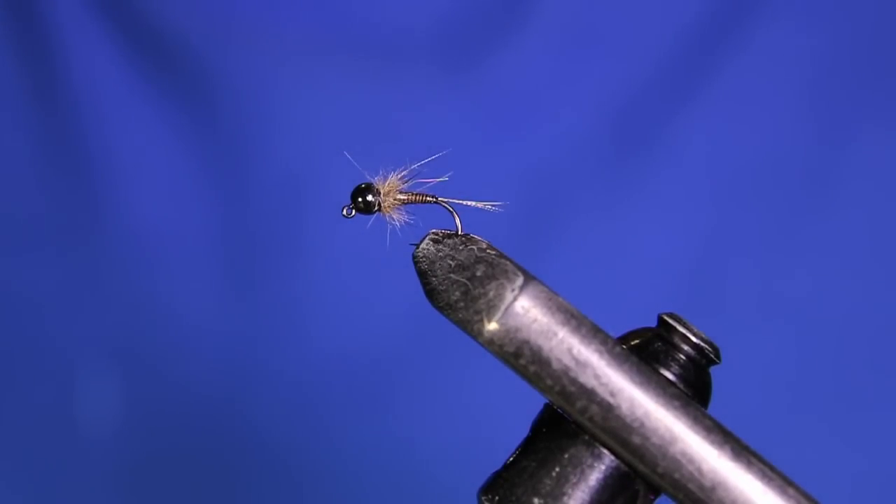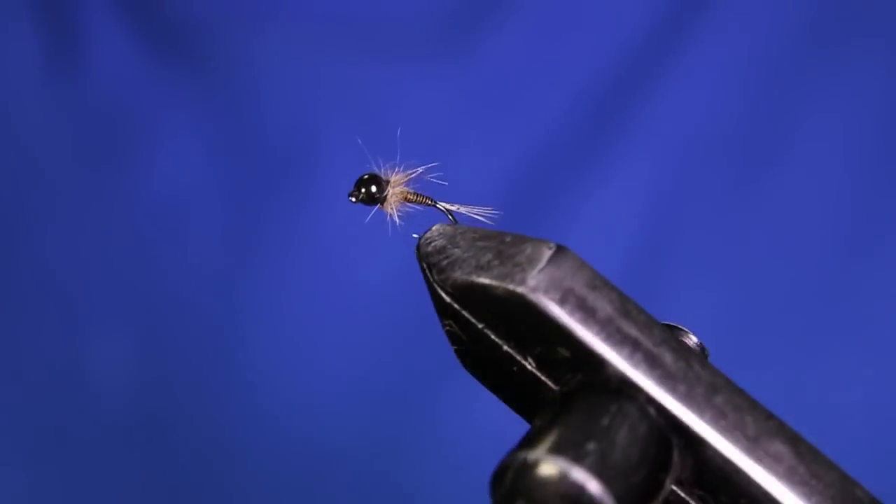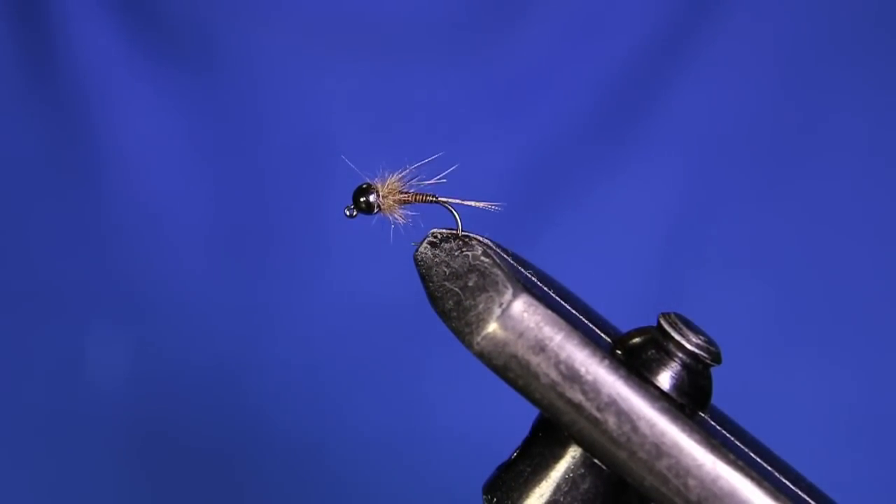What's going on guys? Welcome back to another fly tying tutorial. Today we're going to be tying this quill body Euro style nymph on a jig hook. I'm going to get a fresh hook in the vise and we'll get going with this tutorial.